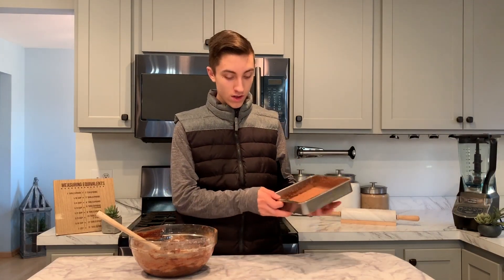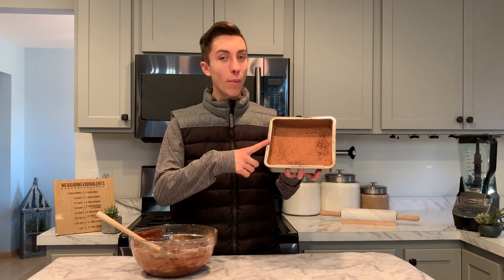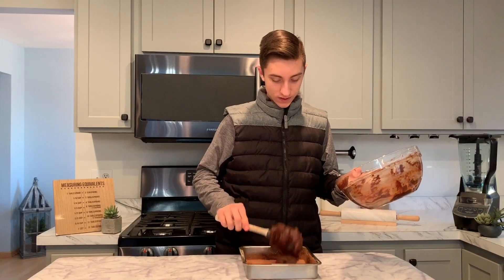Now this step is totally optional, but I have some more dark chocolate chunks here and I'm just going to add them to the batter — because who doesn't like more chocolate? To prepare these brownies, I have a 9x9 inch pan that I've lightly greased, and then instead of flour, I use cocoa powder — again, because more chocolate. Now just pour all of your batter into your pan.